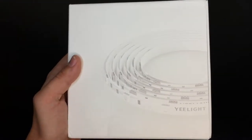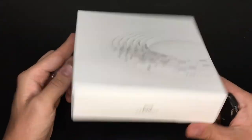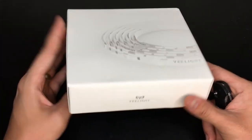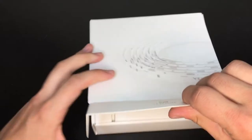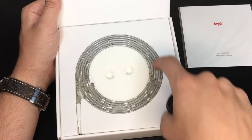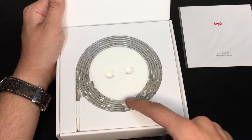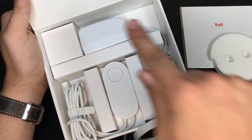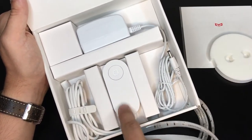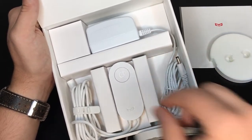All right, so here it is — the Yeelight. The packaging I like a lot; it's very simple, very Apple-esque, very clean. Got the user guide and here's the actual strip — six and a half feet long, and the cord gives it another six feet or so. Inside you have your transformer, your Wi-Fi transmitter and button, and just some cable. Simple as that.